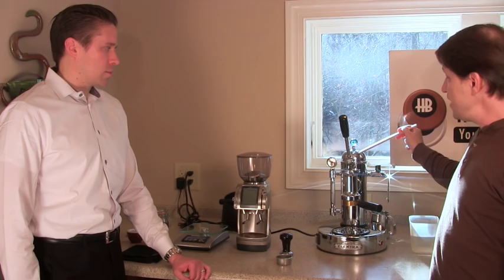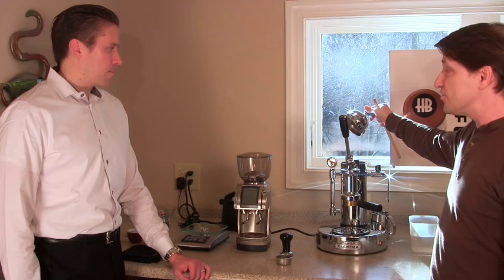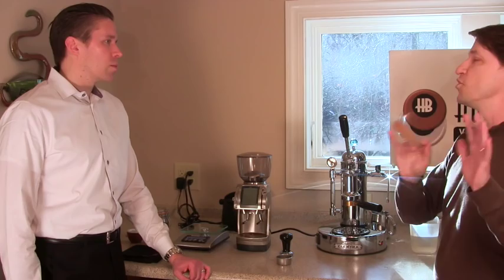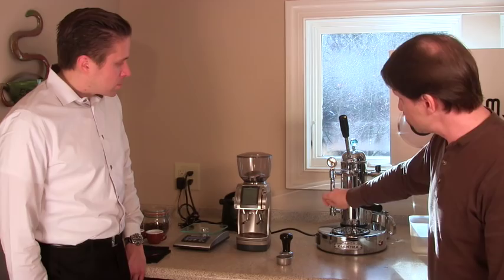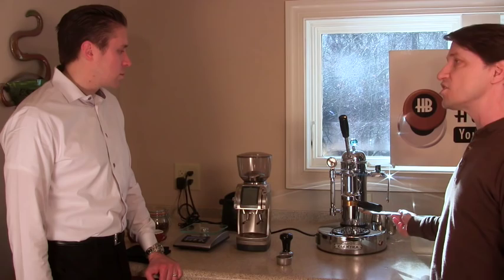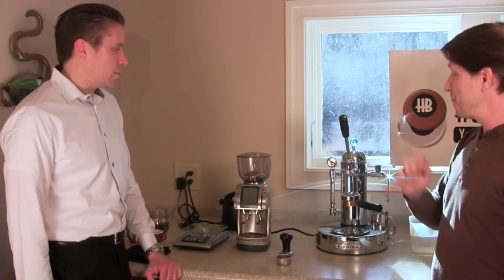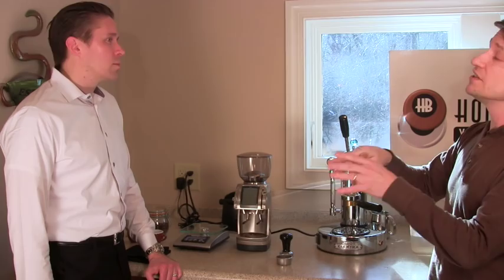That heat will transfer all the way up to the top, so when you remove the cap, definitely use the handle. Also, this boiler is under pressure and fills manually, so you have to make sure the boiler is fully depressurized before removing the cap to refill it. You can tell by looking at this gauge here, which shows the steam pressure. This sight glass tells you the water level. The heating element needs to remain immersed in water at all times - unlike other machines that keep the boiler filled automatically, this one is on you.